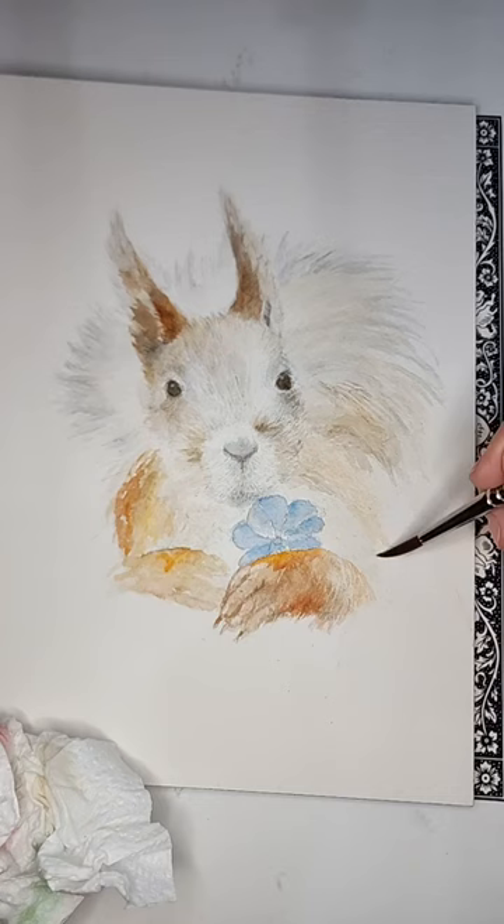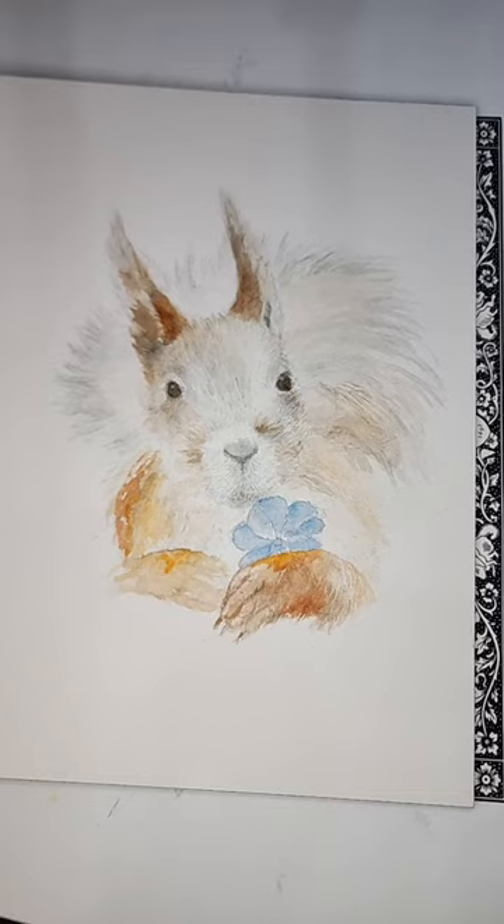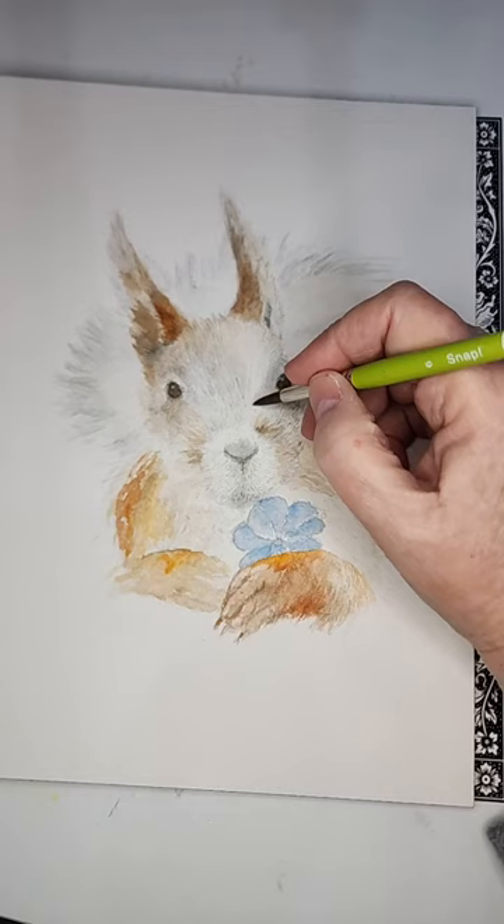I'm going to paint just a wee bit more and then I won't keep you that much longer. I'll do a little bit more on this face and let it go.